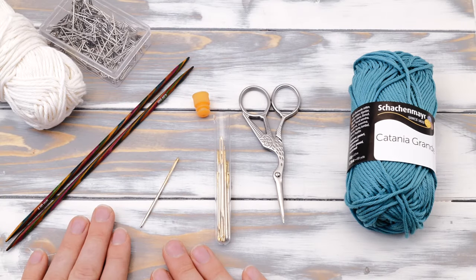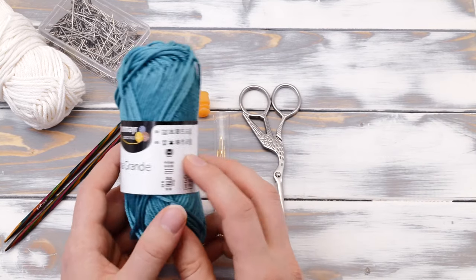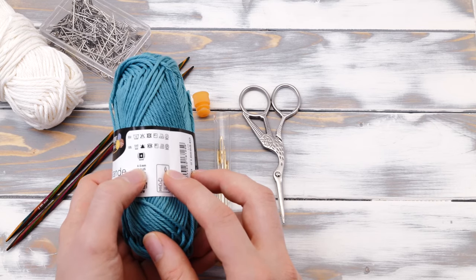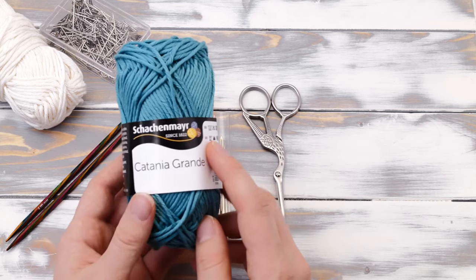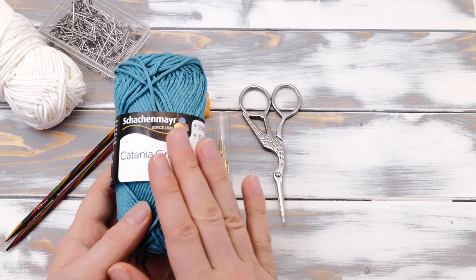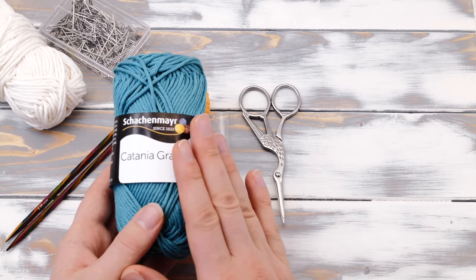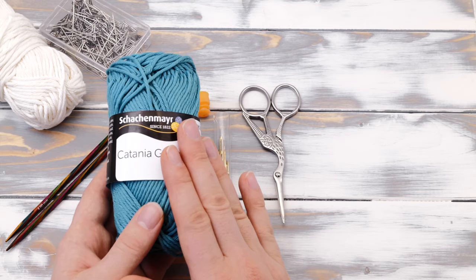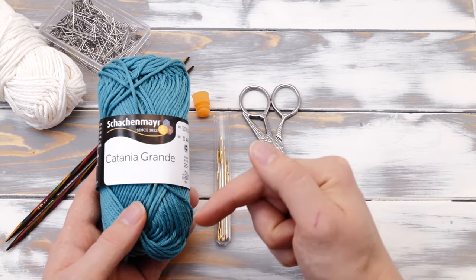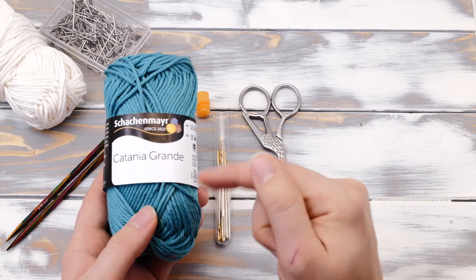Let's talk about the materials you need to knit a coaster first. You will need cotton yarn for US needle sizes 6 to 8 or 4 to 5 millimeters. You can pick any other kind of yarn as well, but cotton is both easy to wash and can soak up a lot of moisture, so I feel it's quite perfect for a coaster. I'm using the Schattenmeyer Catania Grande here. I'll link you the yarn and all the other materials in the description below.